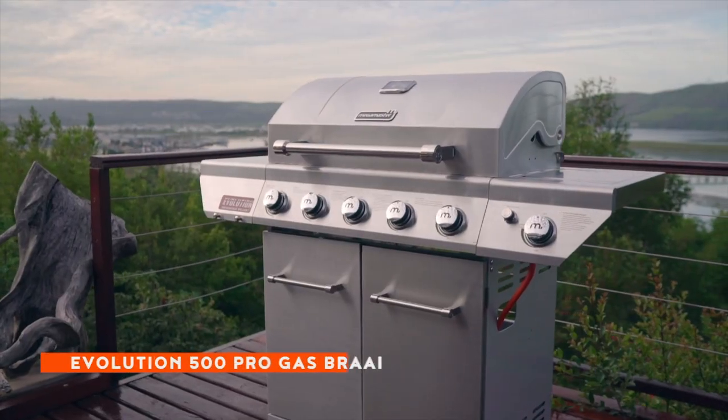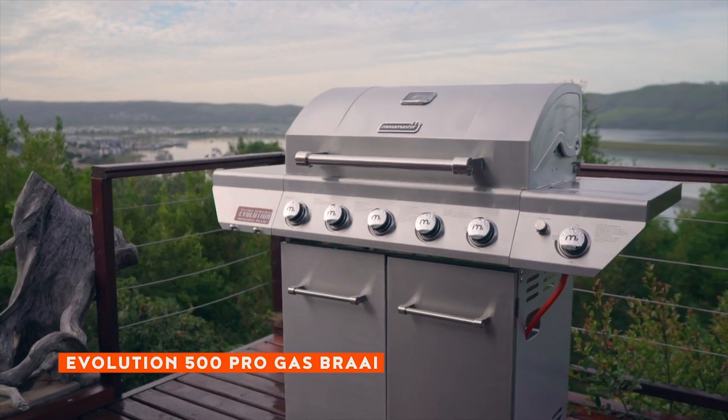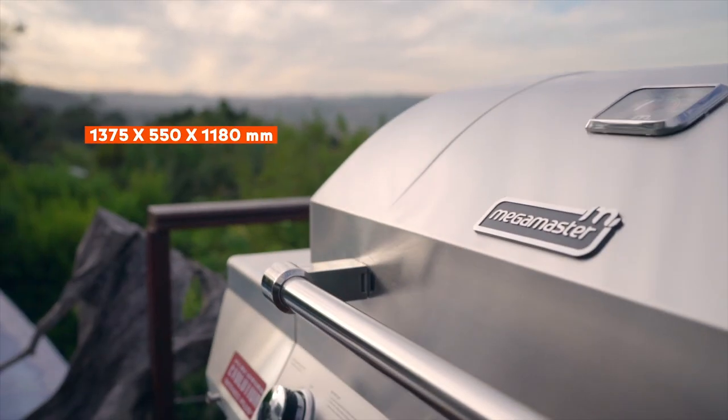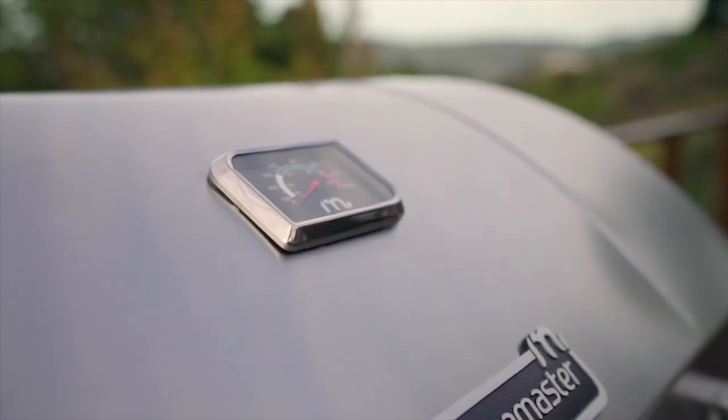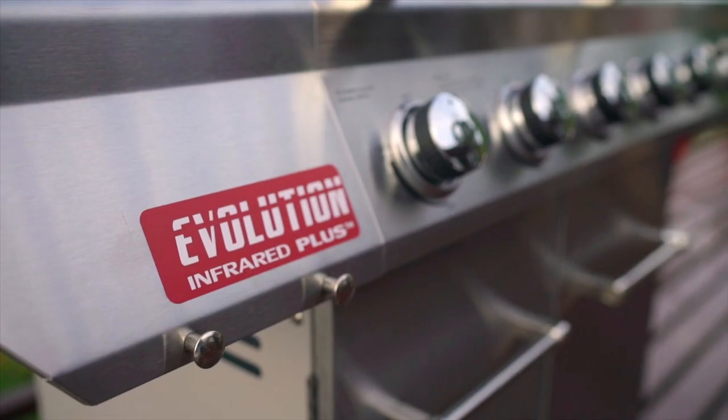Turn up the heat with the Megamaster Evolution 500 Pro Gas Braai. The Megamaster Evolution 500 Pro is designed for flexible cooking with different combinations of direct and infrared heat.